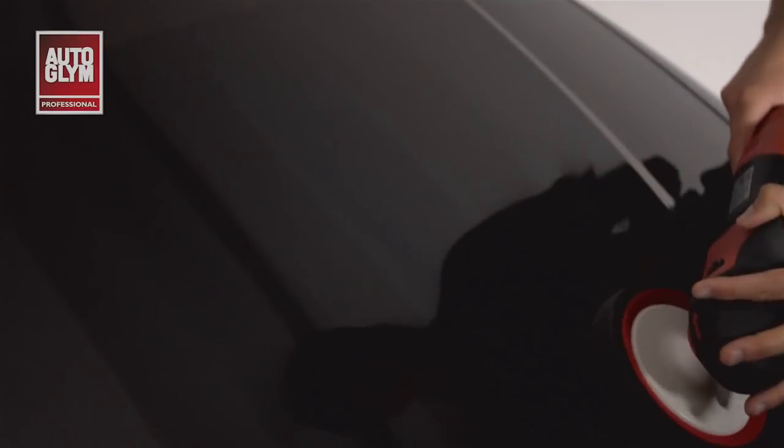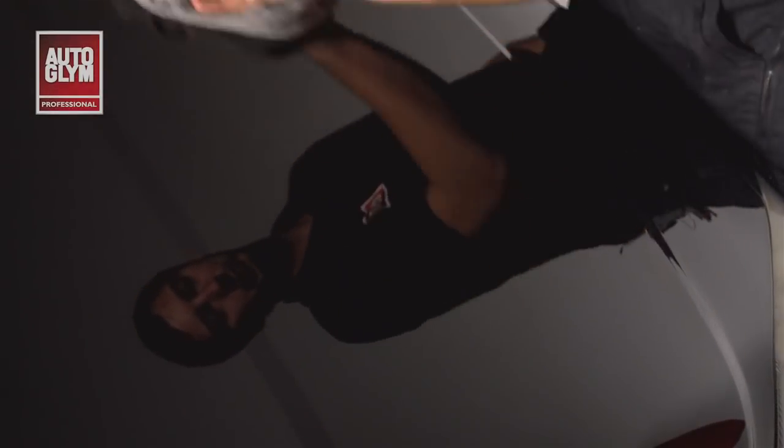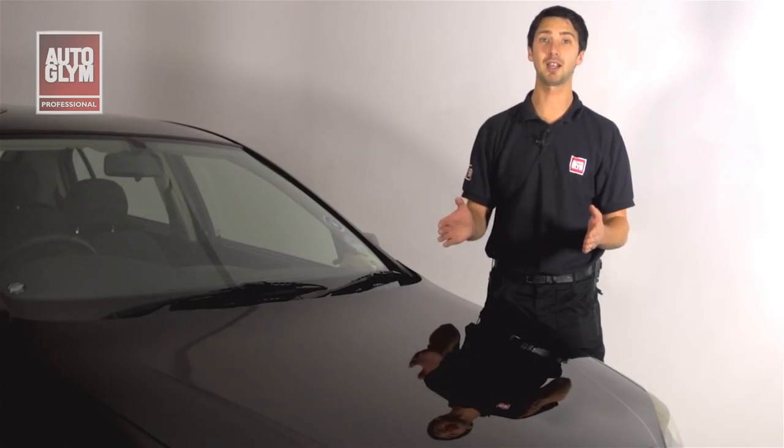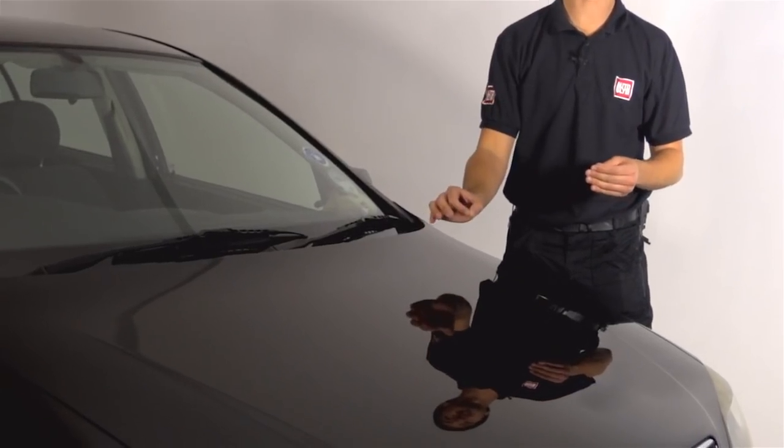Completing the final passes. As you can see the swirl marks have completely disappeared and we've been left with a high deep gloss finish. The Paint Pro process is really quick and simple to carry out using the straightforward 10 pass technique and it has restored the vehicle's paintwork back to an as-new finish. If this vehicle was looked after and maintained using a premium car care product such as Autoglym's High-Gloss Finish Wax, it would remain in this exceptional finish for a long time.